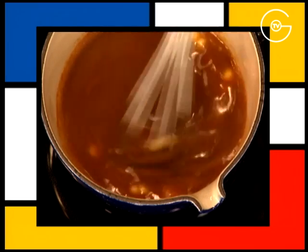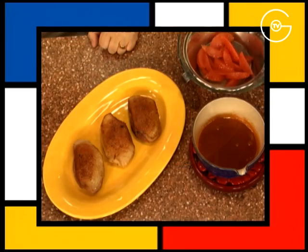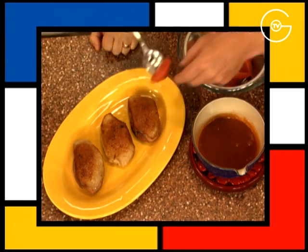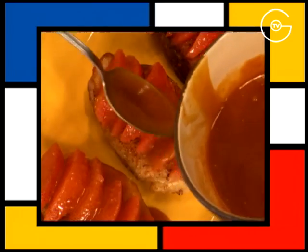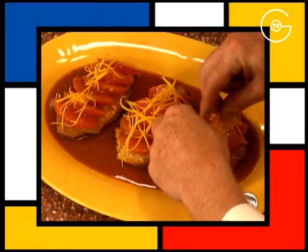Montez la sauce, rectifiez l'assaisonnement, dressez les filets de canettes sur un plat bien chaud, les recouvrir de segments de pamplemousse, de sauce au pain d'épices bien chaude, sans oublier la touche finale avec quelques zestes de pamplemousse.